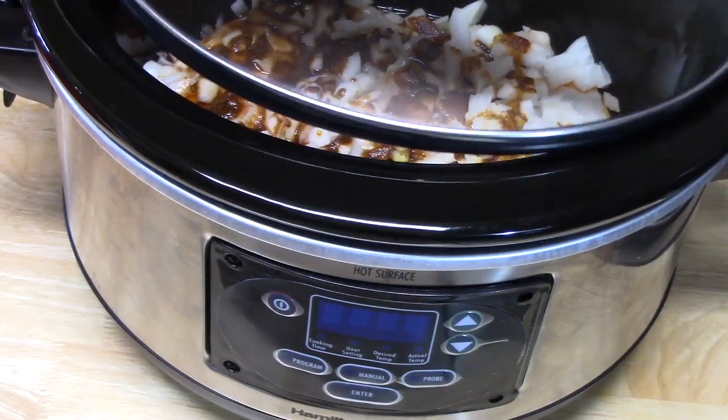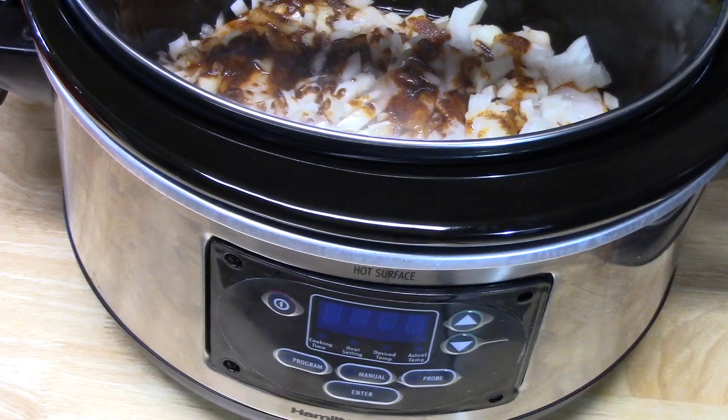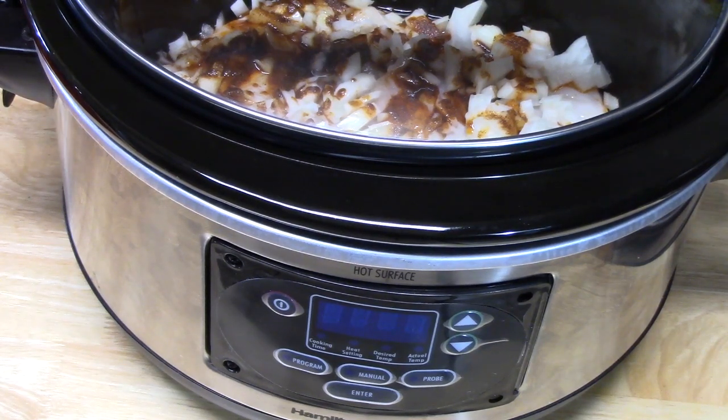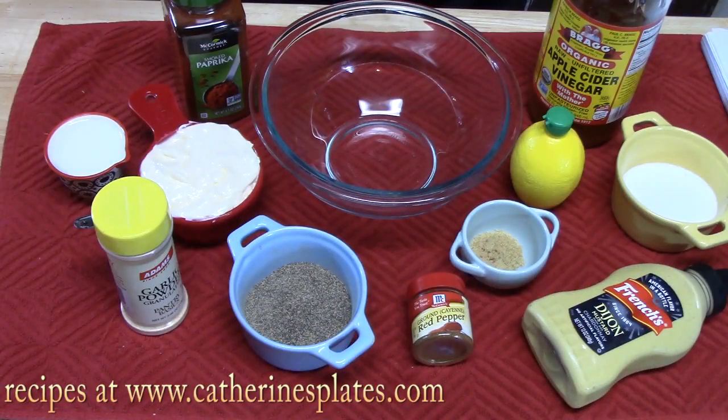Pour a quarter cup of chicken broth over the chicken and cover the crock pot. Cook on high for about three to four hours, or on low for about five to six hours. You want the chicken to be nice and tender, cooked through, and really shreddable with forks.